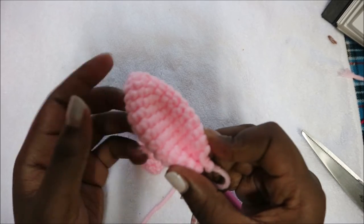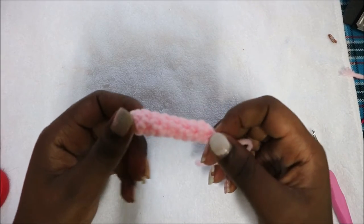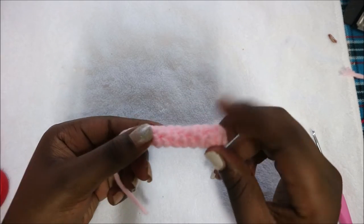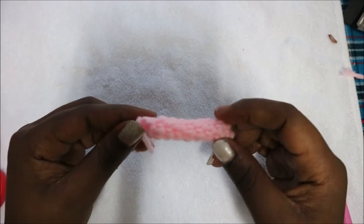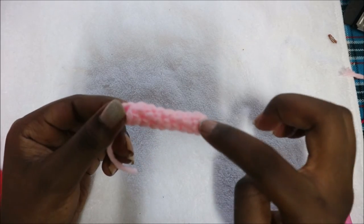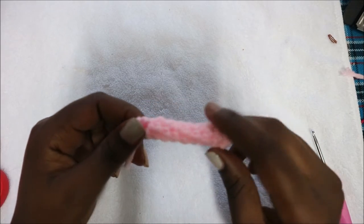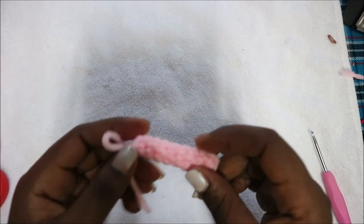For the arms, start with the magic ring and do five single crochet into the magic ring. Then from row two until row nine, do single crochet in each row for a total of five stitches in each row — nine rows of single crochets for the arms. Make two.